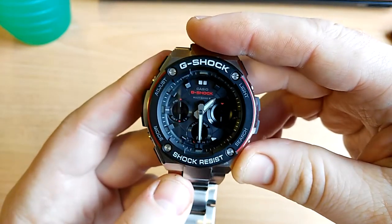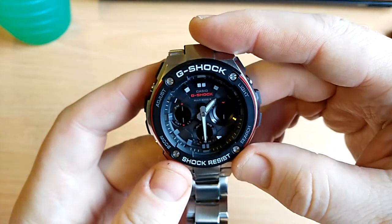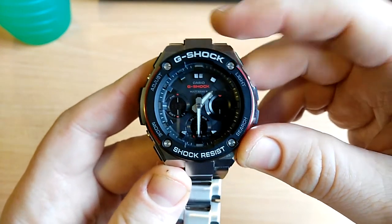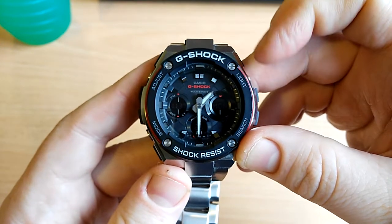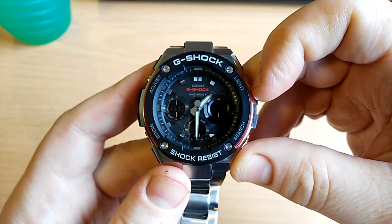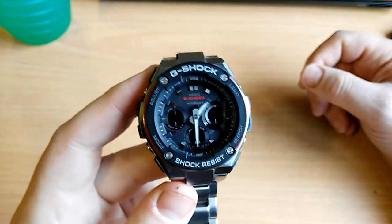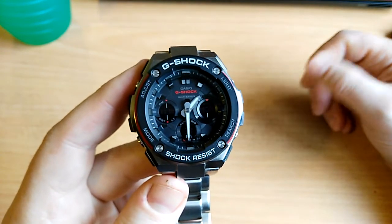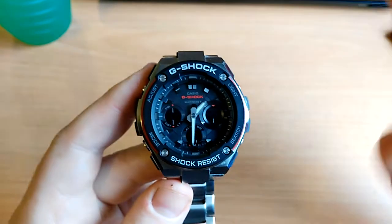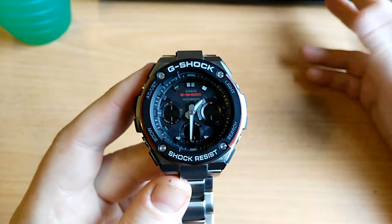This is a completely set-and-forget watch. The multi-band update takes place every night and keeps it completely accurate to the second. It also automatically adjusts for daylight savings time. As long as the battery lasts — which could be anything from 10 to 20 years — you can just keep this watch on your wrist and that's it.